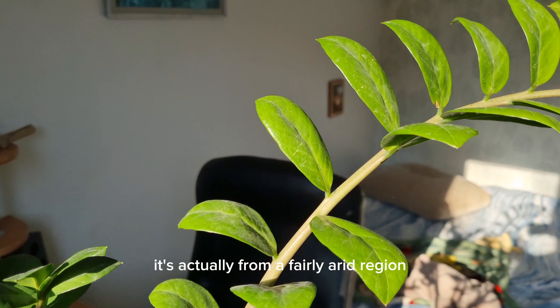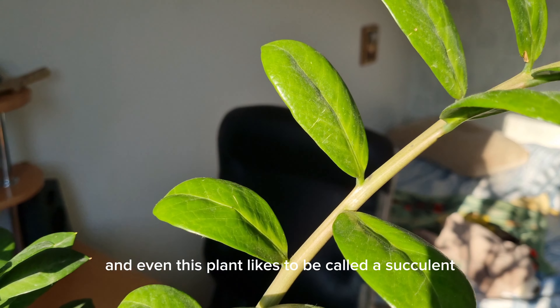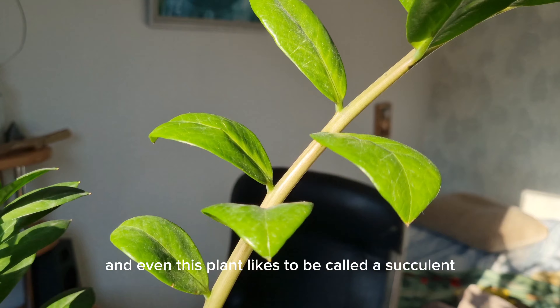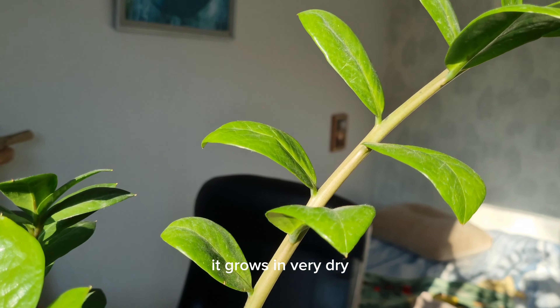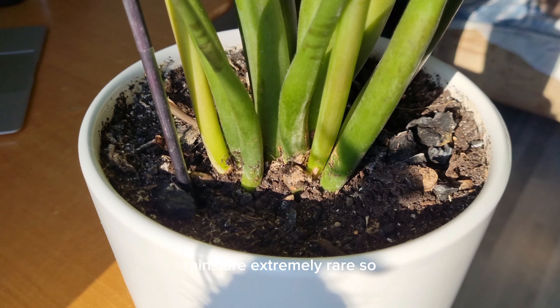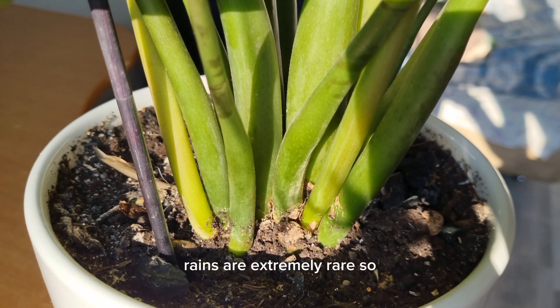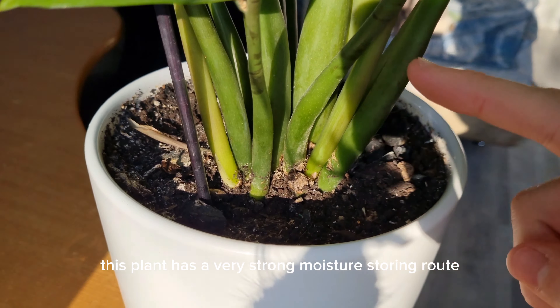Zamioculcas, also called the Dollar Tree, does not like moisture very much. It's actually from a fairly arid region. This plant is sometimes even called a succulent, precisely because it does not like high humidity. It grows in very dry, hot places where it receives only occasional watering, and rains are extremely rare. As a result, this plant has a very strong moisture-storing root system.